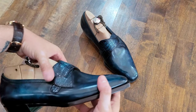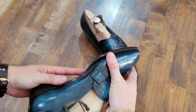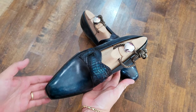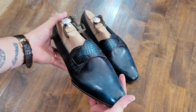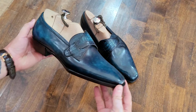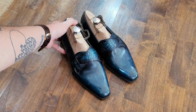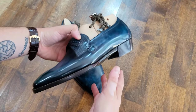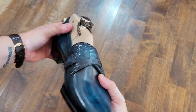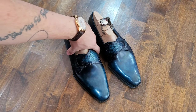Hello, here we are with a new up-close detail series video. We're looking at the beautiful butterfly loafers by Grazia from Taipei — some of the most lovely shoes I have encountered, very unique and very beautiful, extremely well made. Let's take a look at some of those details.